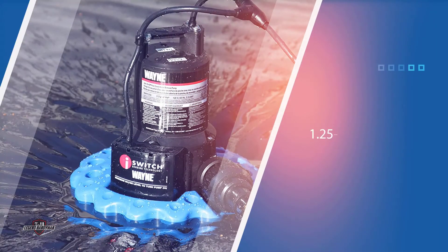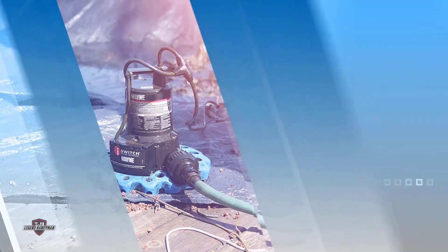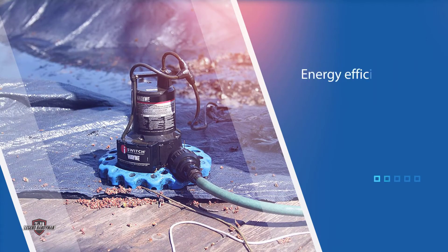This prevents any clogging of the cover and also removes any drowning risk from the cover itself — one of the inbuilt issues of using a pool cover without a pump attached. The maximum flow rate for this pump is 3000 gallons per hour, achieved using a 1.25 inch drain hose.